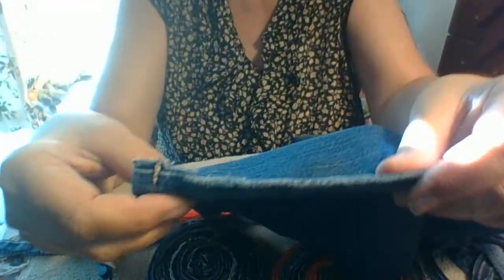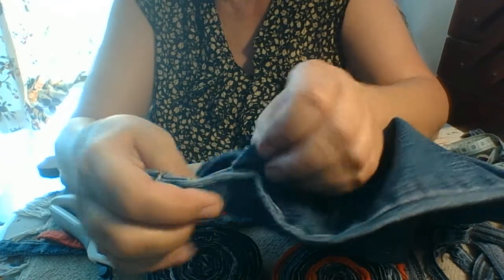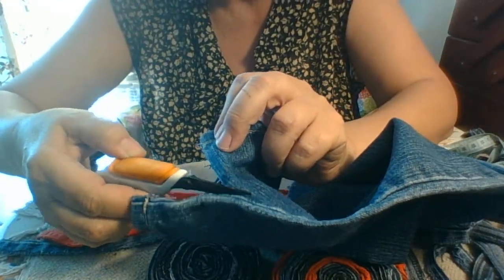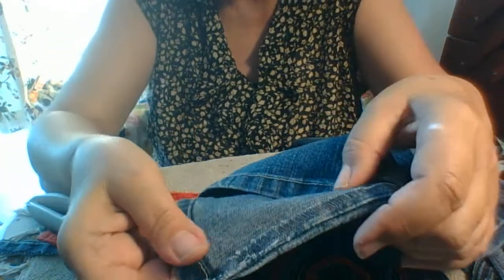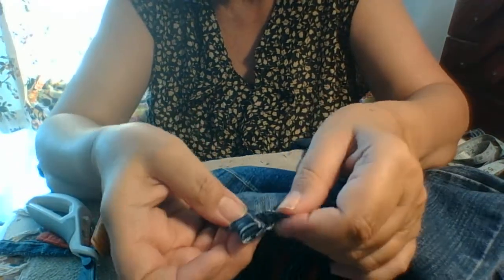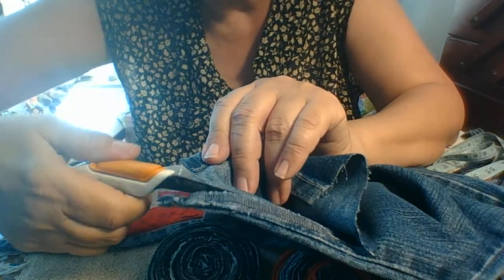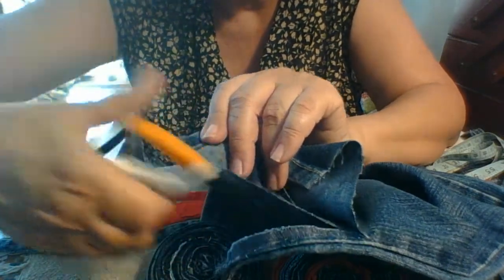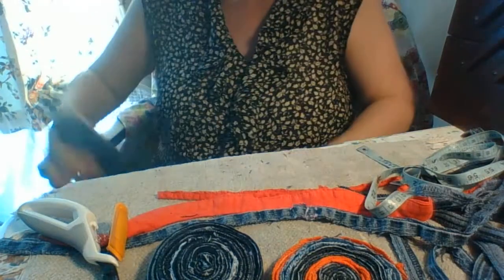When you find the seam of your jeans, you're not going to cut right in the seam — you're going to cut next to it. As you go along, cut right next to it. What I usually do is turn the fabric inside out and cut right alongside the seam on the other side, then you can trim it up afterwards.